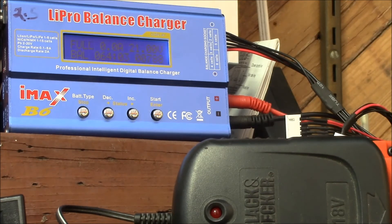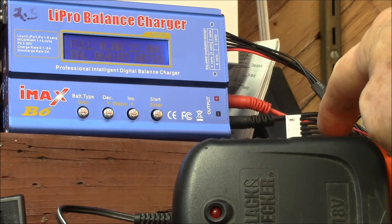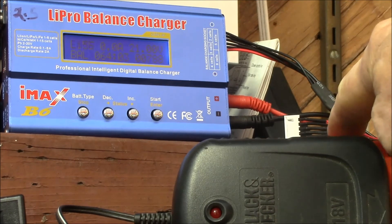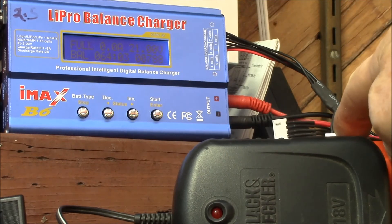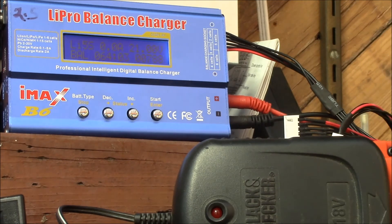It plugs into the charger, the balance cable there, and it charges right up. So I'm pretty happy with that. Be sure to check out some of my other videos. I'll try to post an update when I get this balance connector sorted out — I'm waiting for the components to make a little right-angle adapter. I don't want to fix that permanently until I know what I'm going to do with it. Subscribe to the channel to get notified when that updated video is posted. Maybe I'll do a little runtime test with these batteries.